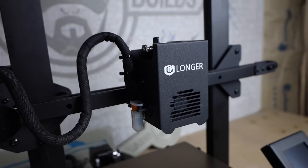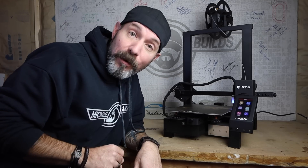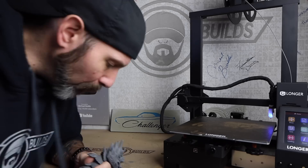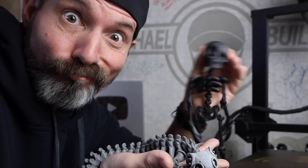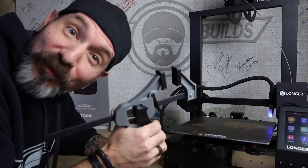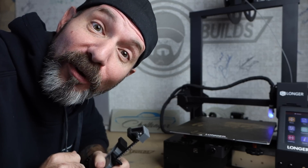I was supposed to do a tool review on the Longer LK4 3D printer but change of plan. Instead, let's do eight tips and tricks to 3D printing for noobs from a noob. But can a noob print something as ornate as this, or as cool as these, as small as these, or as useful as this? Guess you'll have to watch the video to find out.